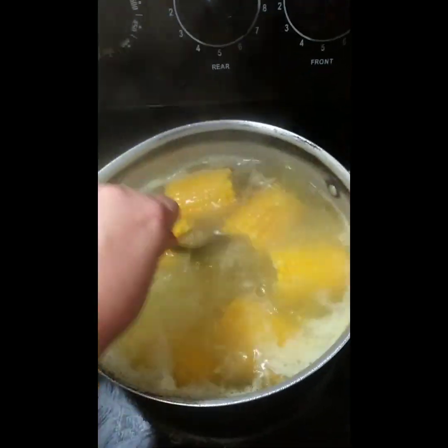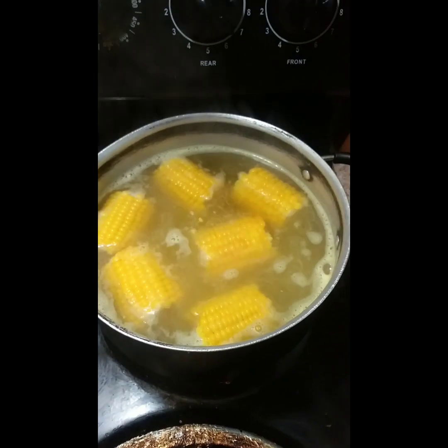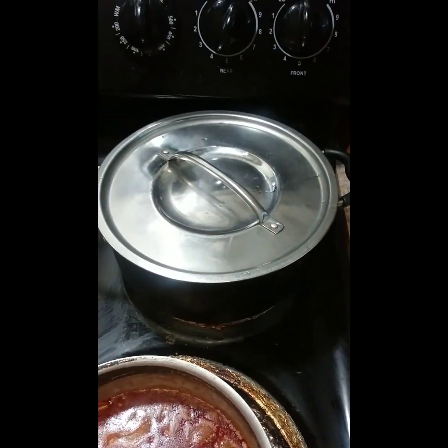Just mix that in and I'm gonna close it up with a lid — as you can see, I don't put the lid on the corn.